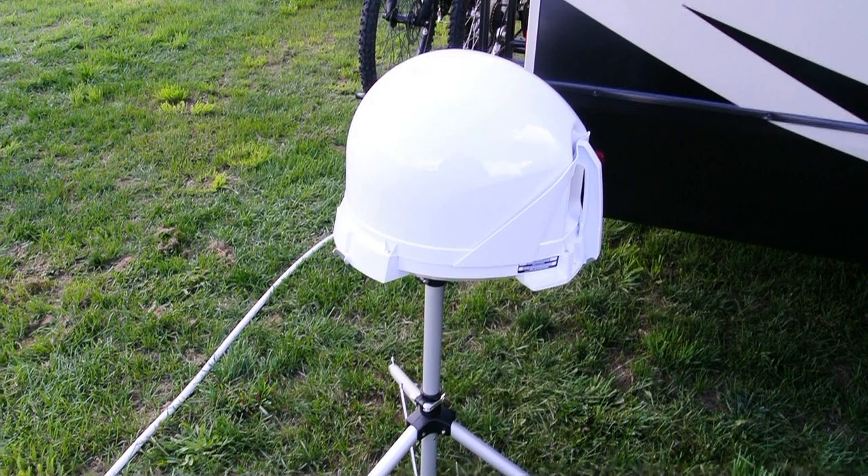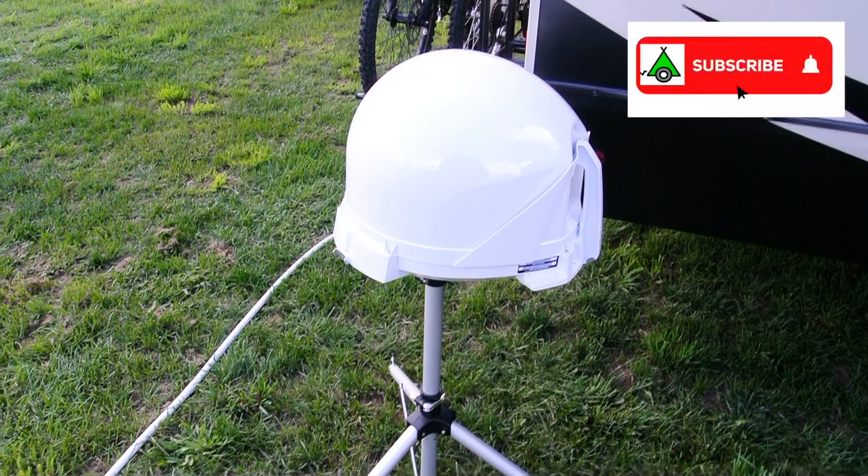In this episode of How RV Stuff Works, we're going to look at satellite antennas.